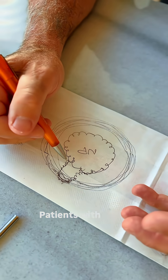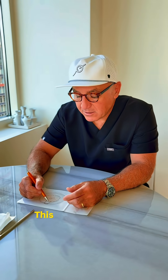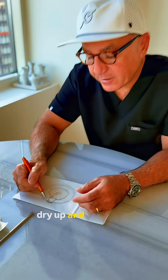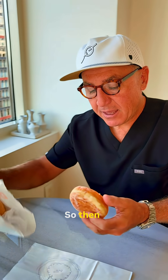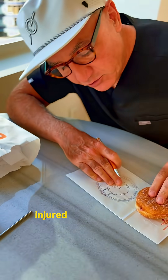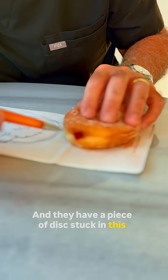Patients with back pain and annular tears should get better over time — the disc herniation should dry up and the annulus should heal. But what happens if it doesn't? Then somebody has a chronically injured annulus and they have a piece of disc stuck in that annulus.